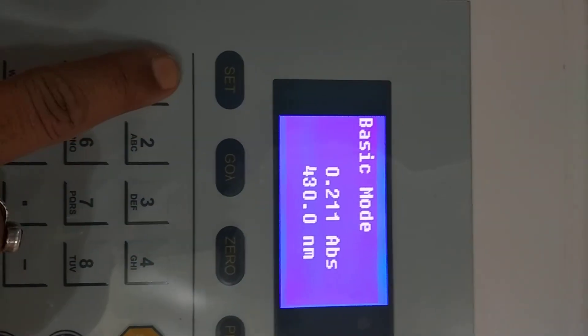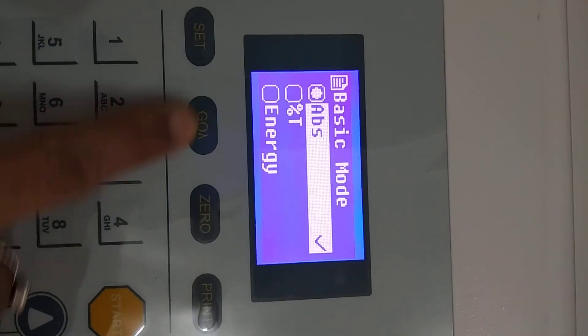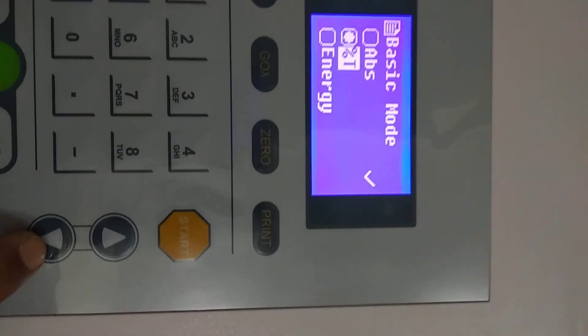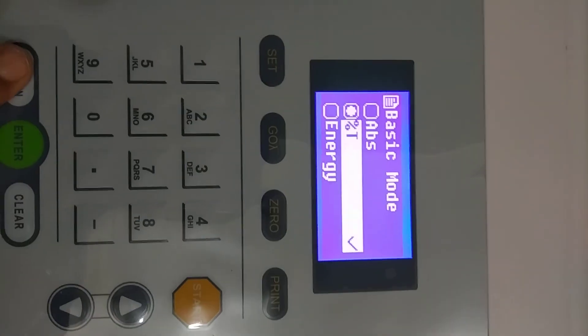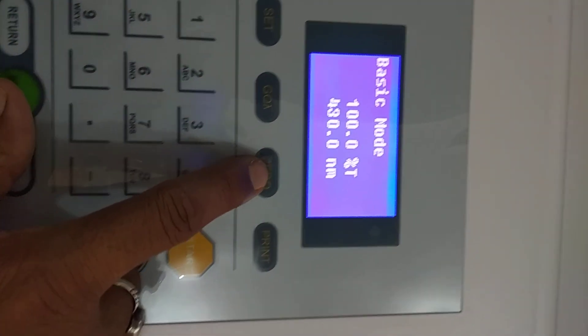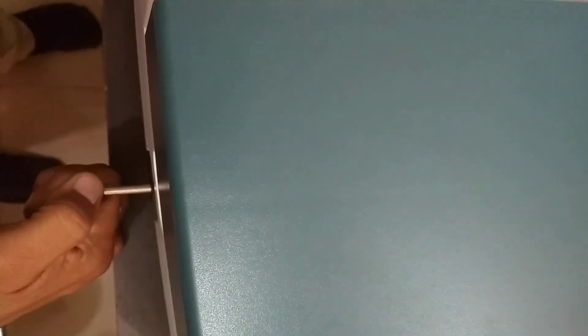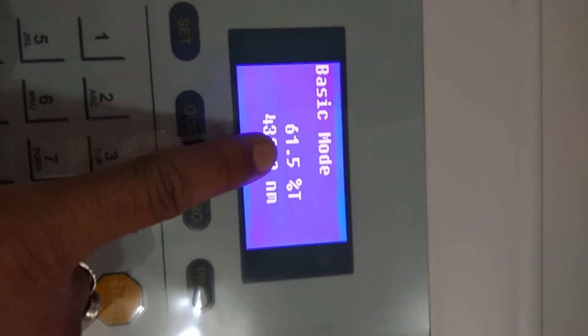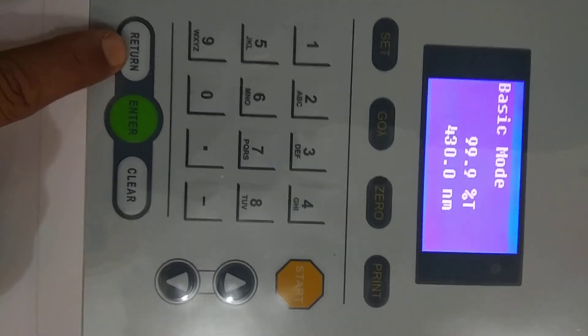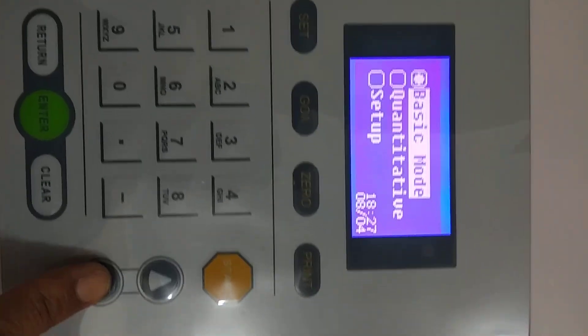For Transmission Mode, the procedure is the same — only change the mode by pressing the Set key, then Down, then Enter, then Return. First slide to the reference solution, press 0, then slide to the sample. The calculated transmission results will be displayed on the screen.